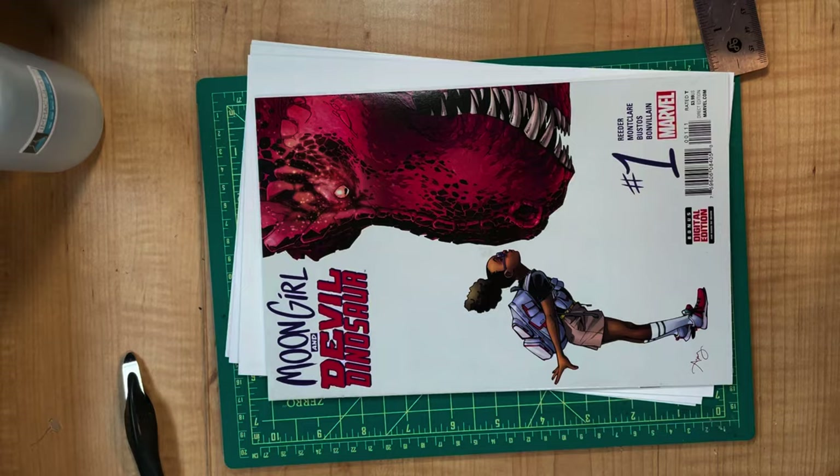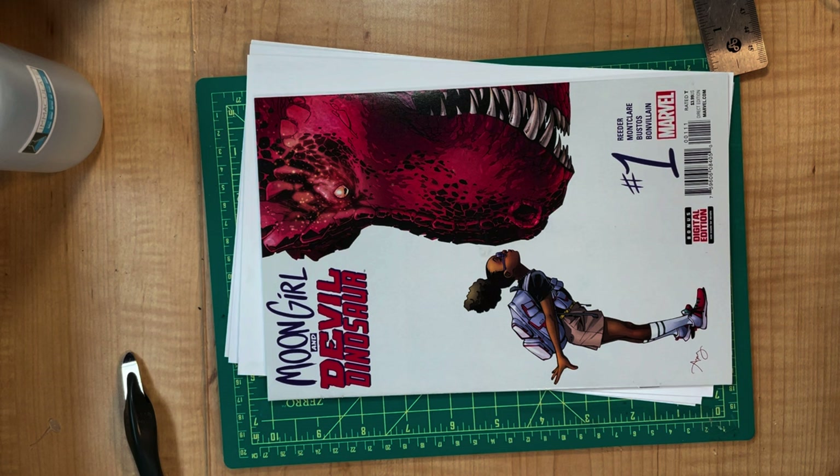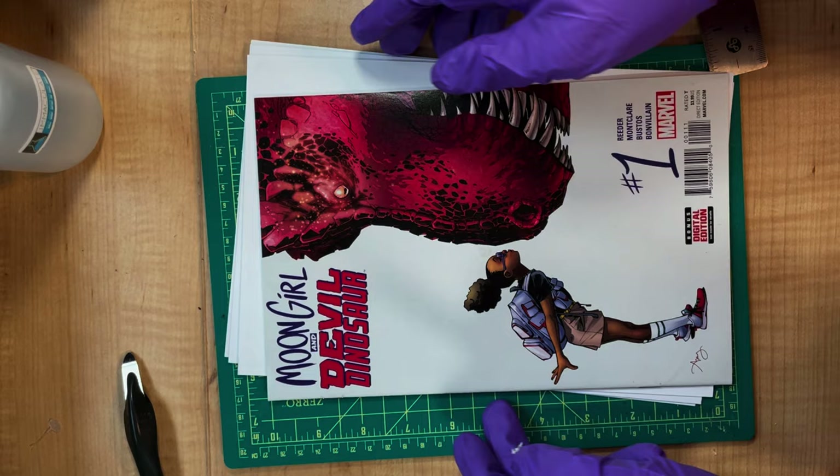I hope you enjoy the video — looking forward to hearing from you guys. So here's a modern book that has a stain here and some stains down there that we're going to try to get rid of. We're just going to start with easy stuff first.